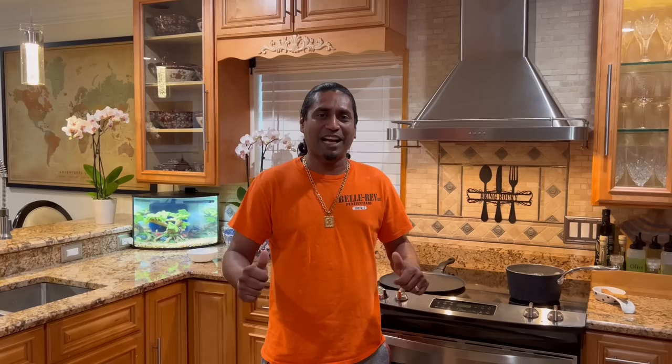Before I start making my sada roti, I want to say happy birthday to Janet who's celebrating her birthday on July the 17th — happy birthday!